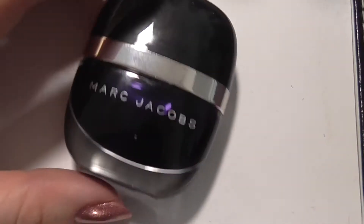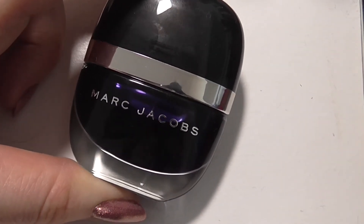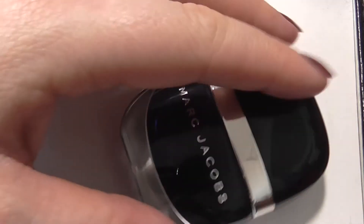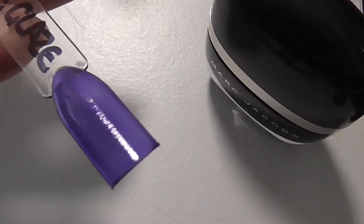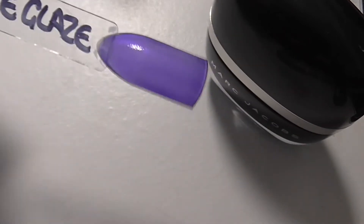My biggest splurge - because I had a voucher for John Lewis - were these Marc Jacobs polishes. I've wanted some Marc Jacobs polishes for a while after seeing Miss Hollyberries talk about some of them. This one is called Purple Glaze. I was a little bit disappointed as I thought again this one was going to be a cream, but it's a jelly. It's a nice jelly and I will use it, but for the money I was a bit disappointed - they're not cheap polishes. But the formula and everything is lovely.